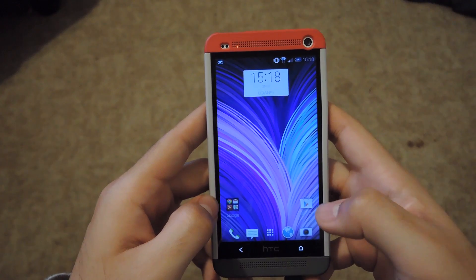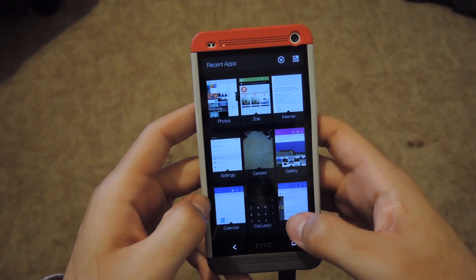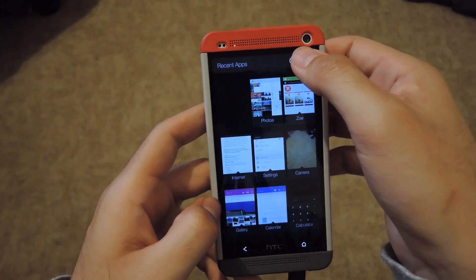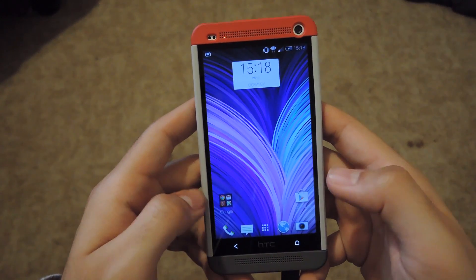There's also a new feature added to the app switcher. Now instead of having to swipe up to close apps, you can just click the X from the top and all the apps will be closed automatically, saving you time.